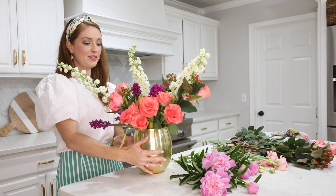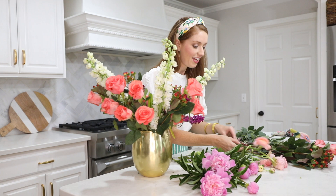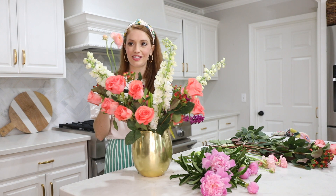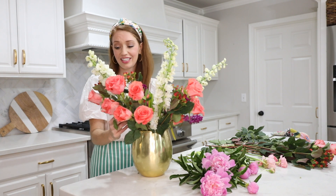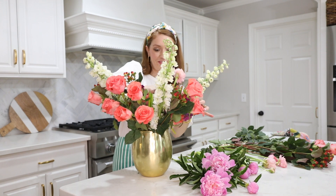I'll turn it around real fast. The bouquet is coming together and it's got a lot of interest, a lot of fun color. I have these ranunculas which are my absolute favorite flower. They always have such funky stems and I just think they make a bouquet so fun, but I don't even really like to trim them — I love to just keep them long and let them just kind of hang over.